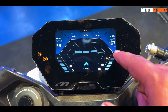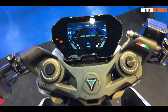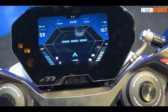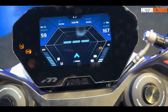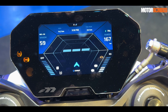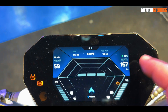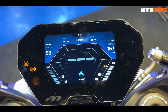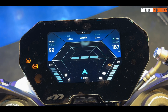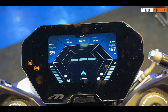What you see right here is the regen mode. The F77 Mark II now comes with nine levels of regen — from zero regen all the way up to R9. It works kind of like downshifting on a traditional bike, giving you that same kind of feeling, which is something truly amazing about this bike.